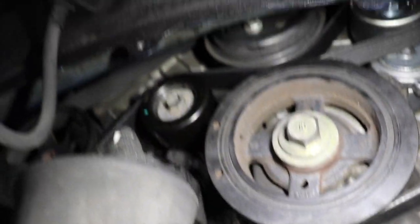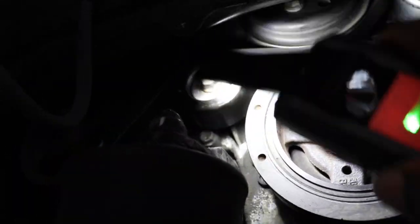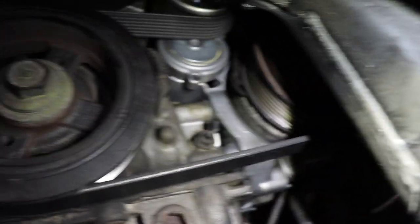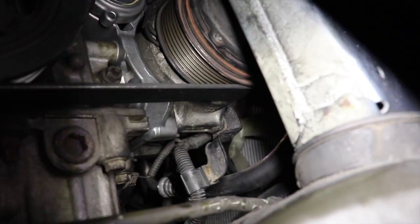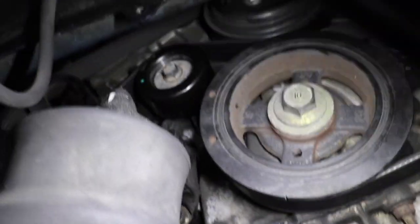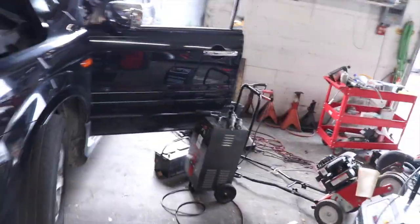We also changed the idler pulley, which is very simple. This pulley right here, the black one — one 14-millimeter bolt and it's done. For the AC compressor there are four 12-millimeter screws, and everything else on here is 14-millimeter. It comes right out and pops back in — nothing hard, very simple.